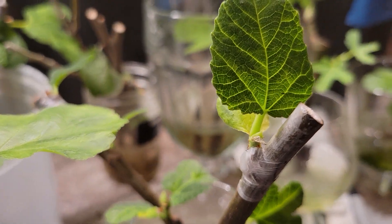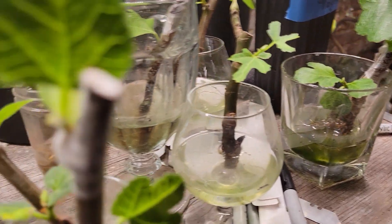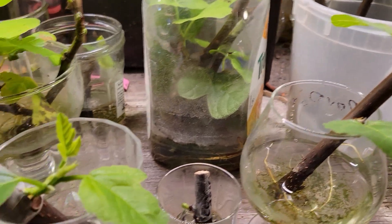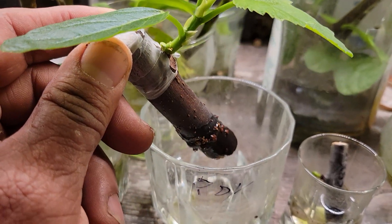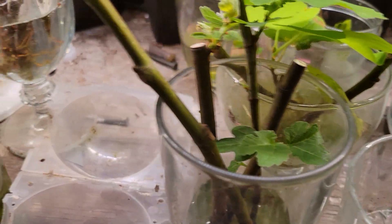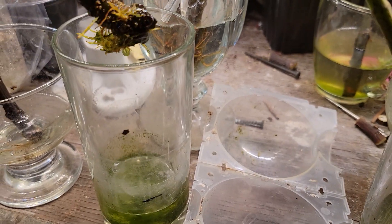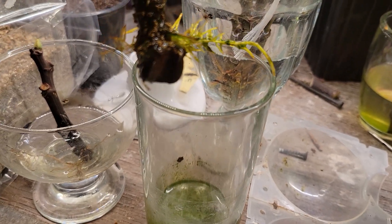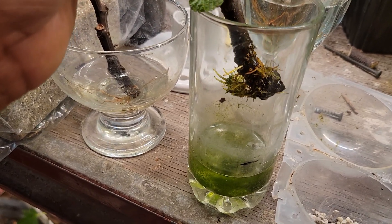Before, I was losing some cuttings to rot or they were not rooting fast. Now I see that the cuttings look healthier, they are putting out roots, and I'm not losing them to rot. I don't know if this is coincidence, but it's been working.